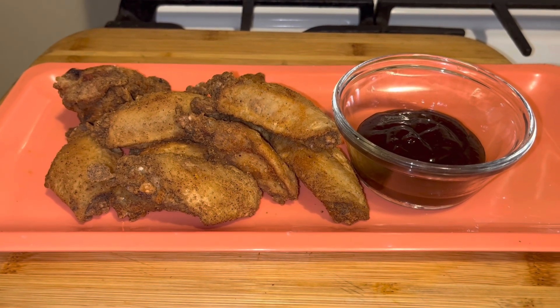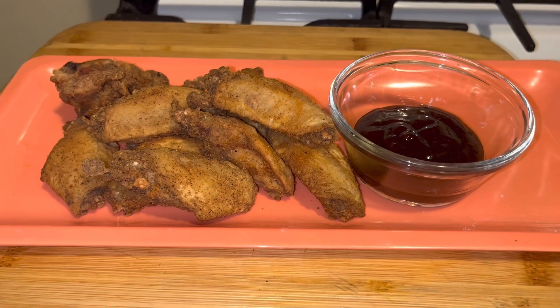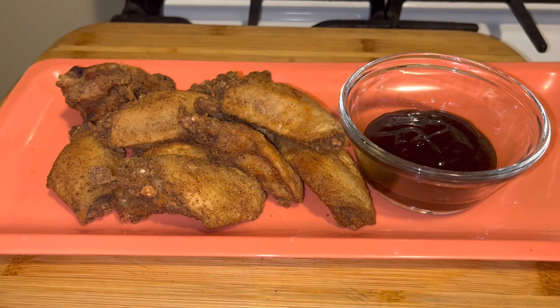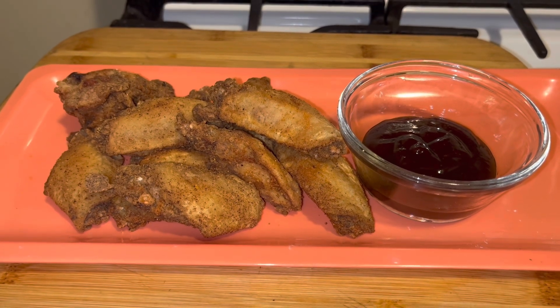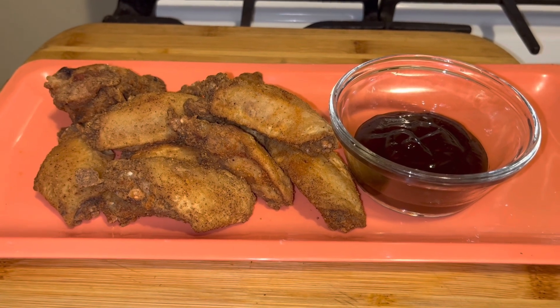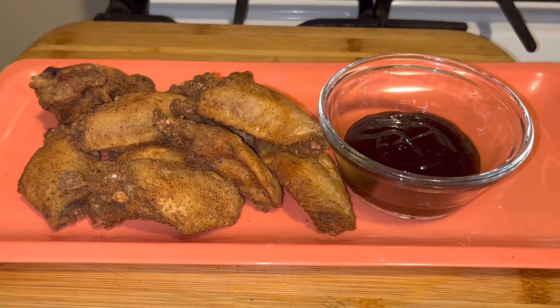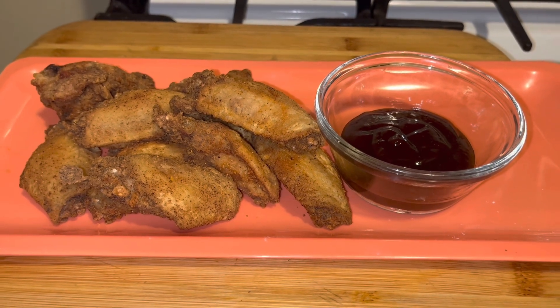I hope you guys enjoyed this video. That's how you make easy, quick, one-on-one fried chicken. Season your flour, put some salt and pepper on your chicken and voila. Thank you for watching this video. Hope you give me a thumbs up, subscribe, and everyone have an awesome day. Voila! Bye-bye.